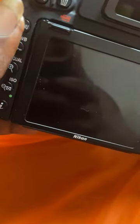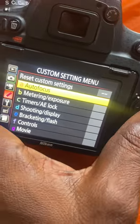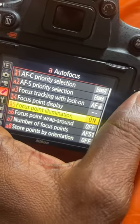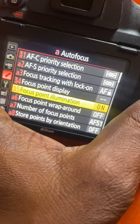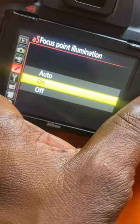If your viewfinder is showing red, how do you go about it? The first thing you need to do is go to your settings. Press your menu, and from your menu go to your A section — enter Autofocus. From Autofocus, go to Focus Point Illumination. Once you enter Focus Point Illumination, then here you...